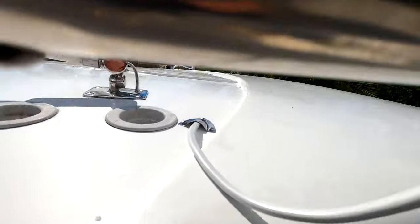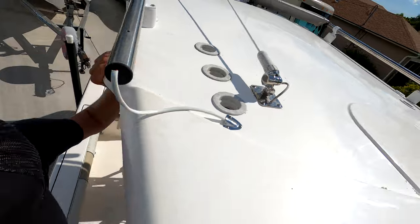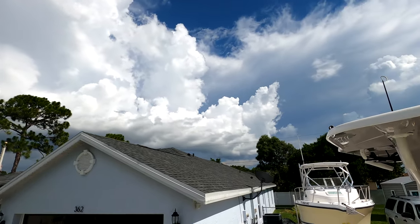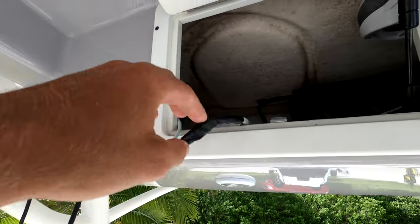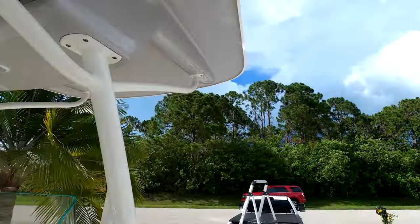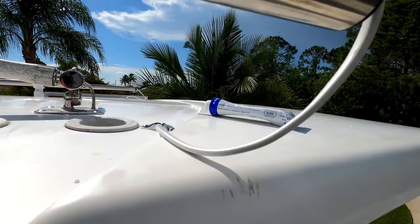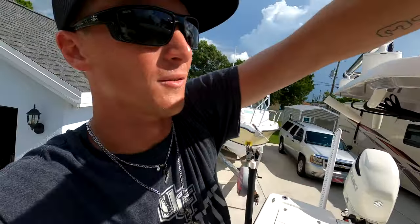That little clamshell isn't completely secured up top yet — we've got to put some sealant on it — but you can see how much cleaner it makes it look rather than just a bare wire. We applied white silicone sealant around it so no water gets up into the t-top. Both clamshells are on, and we also applied conduit, heat-shrank the connections, and wrapped them in electrical tape where the two actuator wires join the main line.